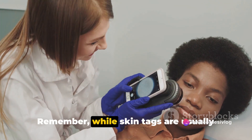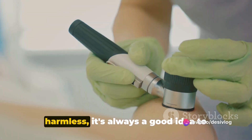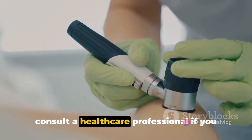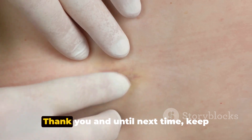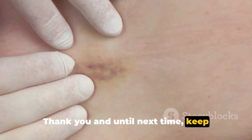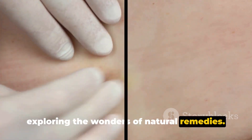Remember, while skin tags are usually harmless, it's always a good idea to consult a healthcare professional if you notice any changes in size, color, or shape. Thank you, and until next time, keep exploring the wonders of natural remedies.